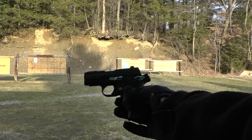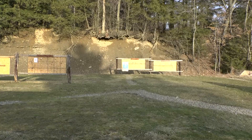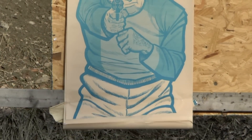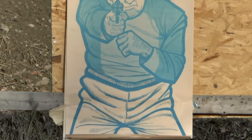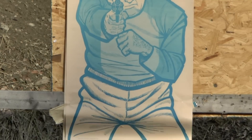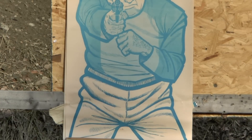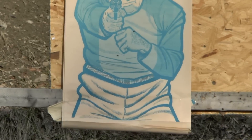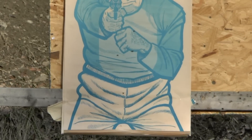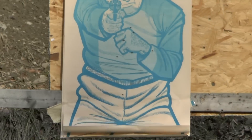I'm going to speed it up and do a seven-round clip at 25 yards on the body.